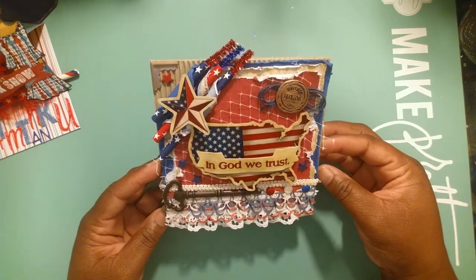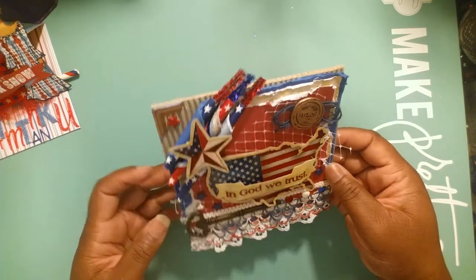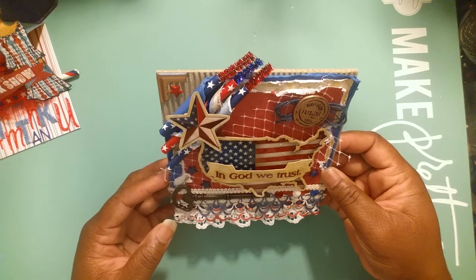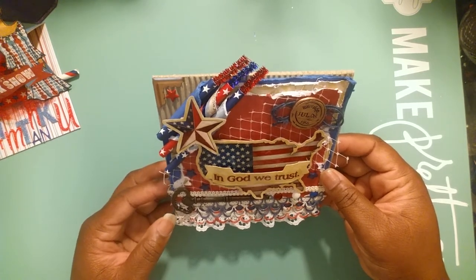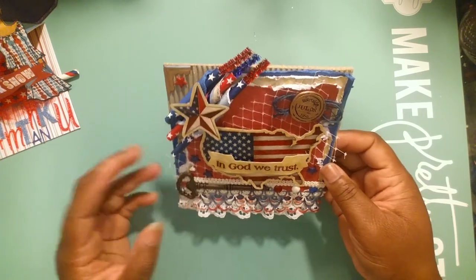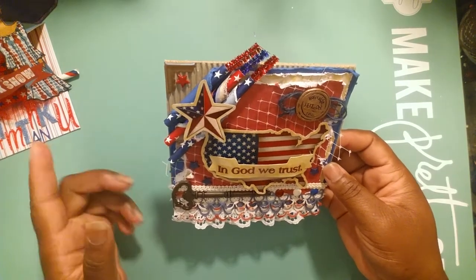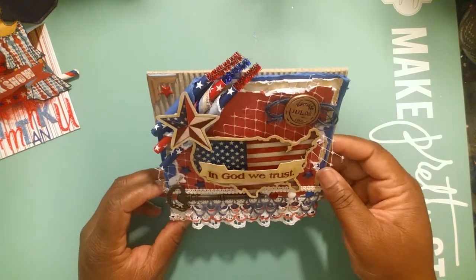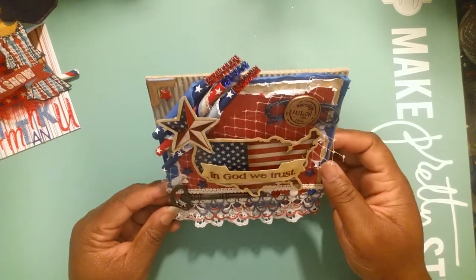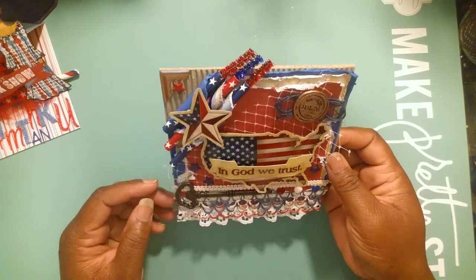I used the Recollections corrugated cards from Michael's - I've had these for a while but couldn't figure out how to work with them. I thought this would be ideal because I'm using scraps from my vault, that K and Company 4th of July pack that I showed you all in the previous video. I thought the corrugated card base would go really nice with this.